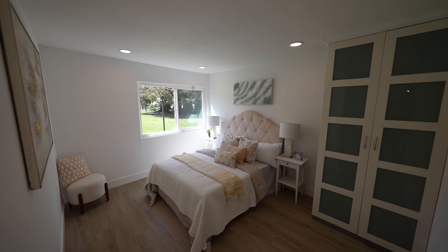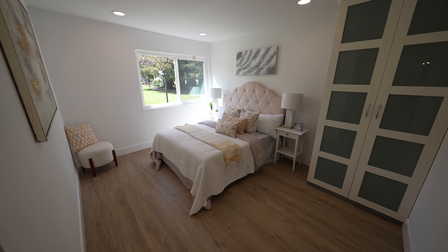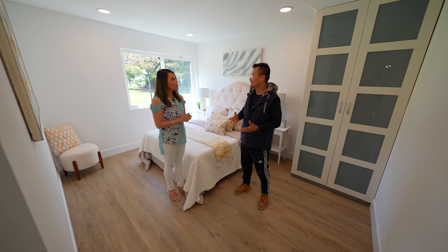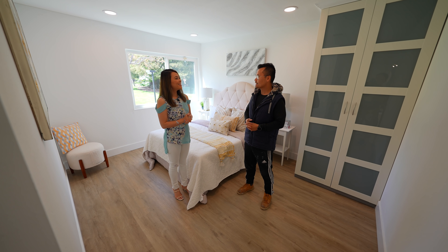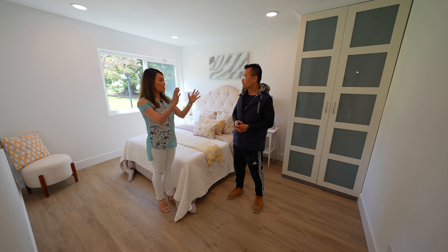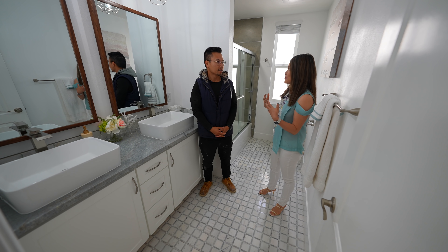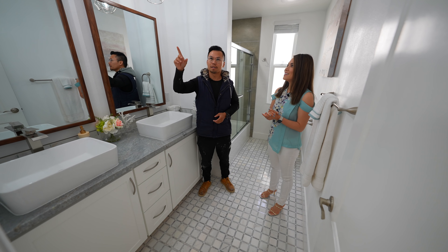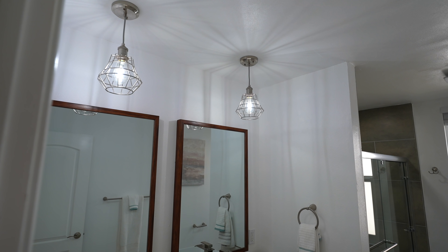This is one of the three bedrooms — it's a little small, so we wanted to make it feel bigger. Recessed lighting helps since nothing is hanging, and we painted all the walls white to make it feel bright, spacious, and modern. We had to add a closet because this bedroom didn't come with one, so we used IKEA closets — about $600, much cheaper than framing out a custom closet, and it saves space too.